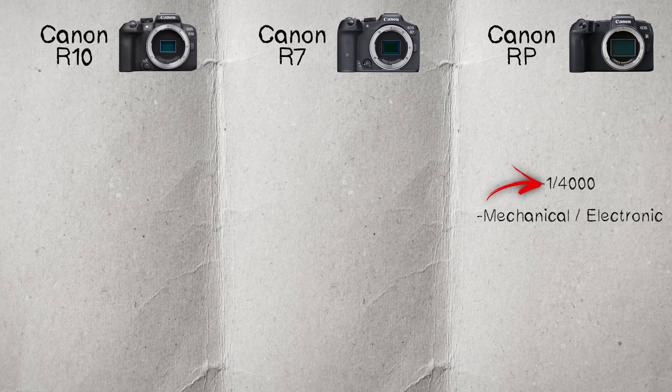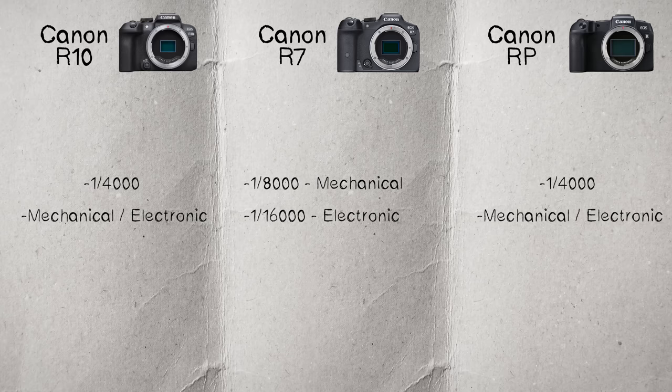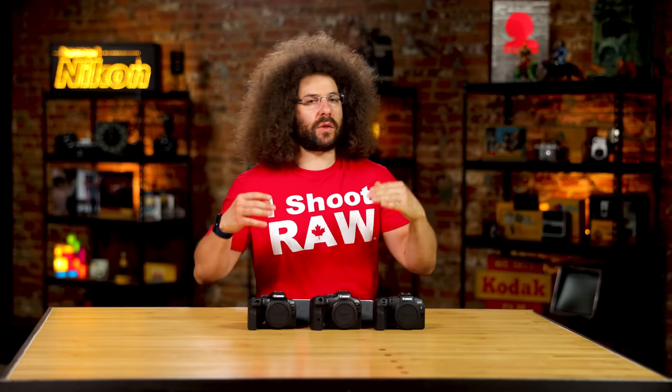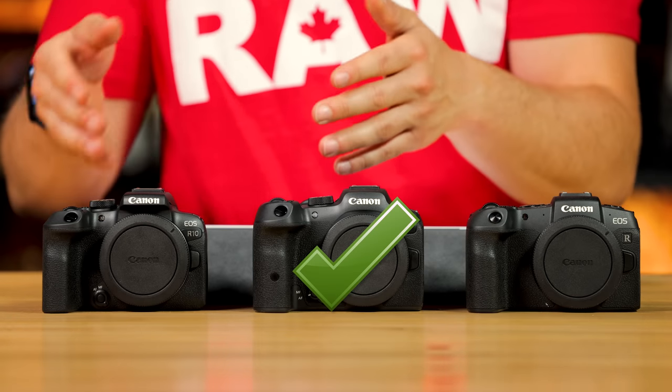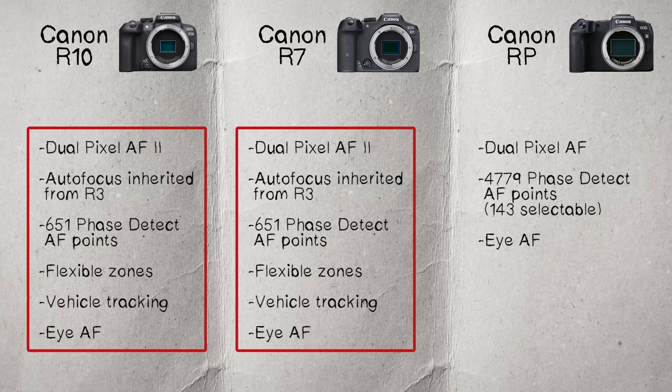Moving on to max shutter speed: the RP has 1/4000s for both mechanical and electronic. The R7 has 1/8000s mechanical and 1/16000s with the electronic shutter, which earns it a check mark. The R10 maxes out at 1/4000s with both mechanical and electronic shutters. The R7 is clearly positioning itself as a pro crop sensor camera, which is reflected in its higher price.